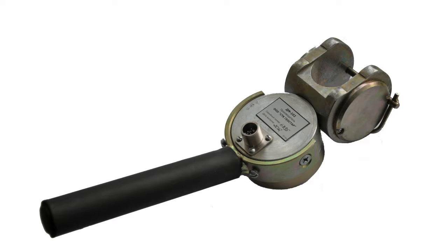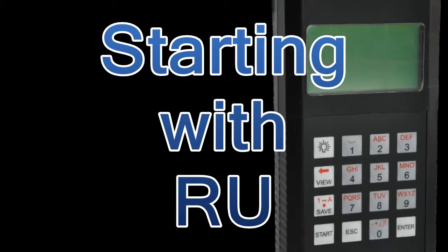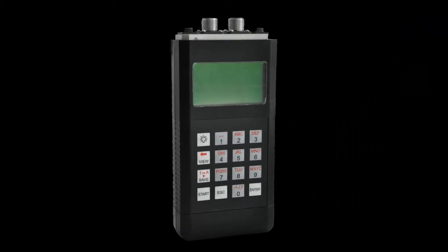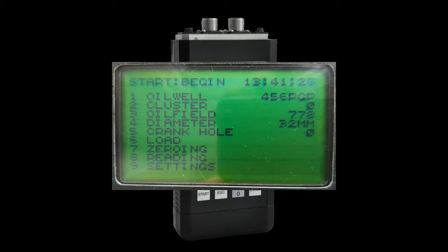To mount the horseshoe transducer, it is necessary to stop the pumping unit. To begin the measurement, switch on the RU, choose dynamometer in the main menu, input the reference data such as oil well and oil flow names, and press start once.